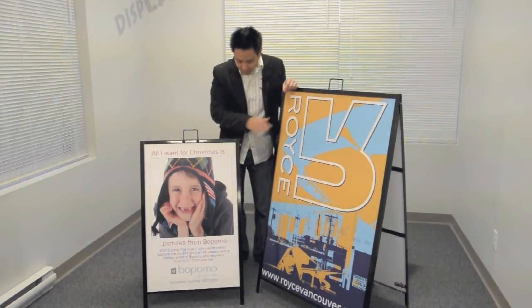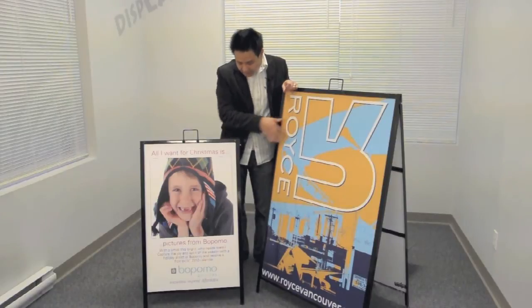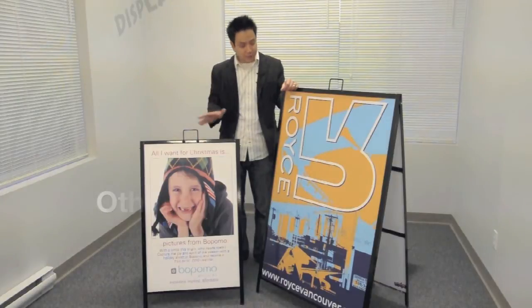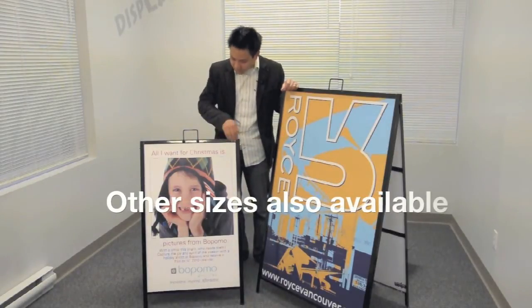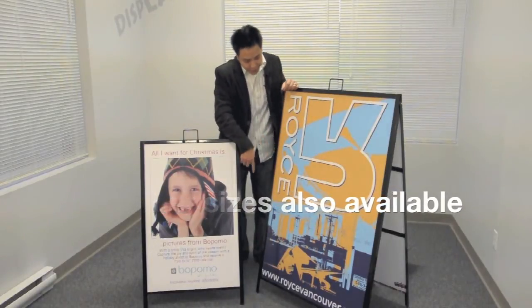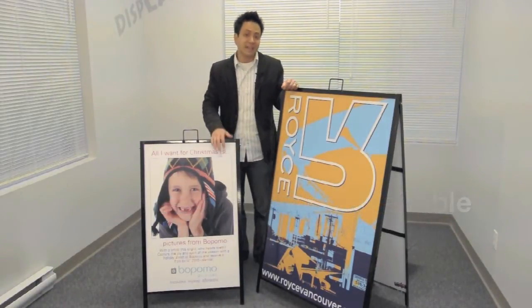As you can see from both these sandwich boards, we can print very high resolution full-color prints which can be very stunning and very noticeable. We also have two different sizes — this one here is 24 inches by 36 inches and this large one is 32 inches by 48 inches tall.